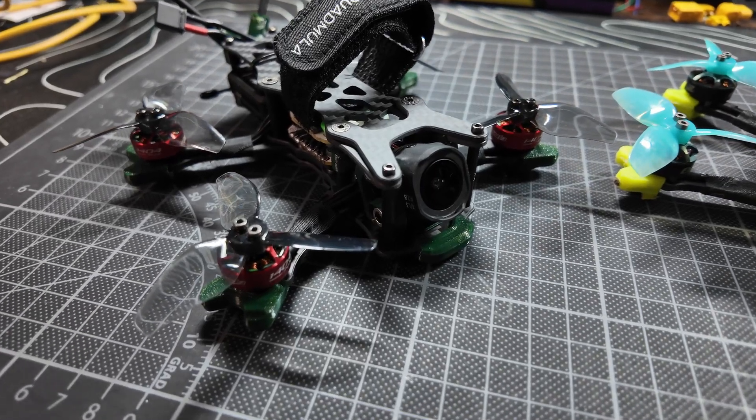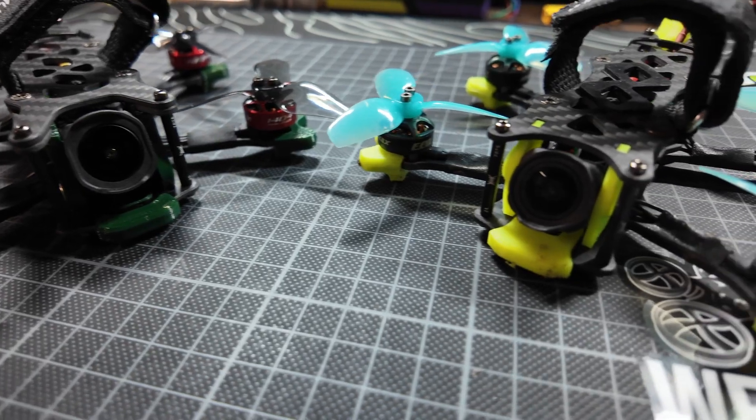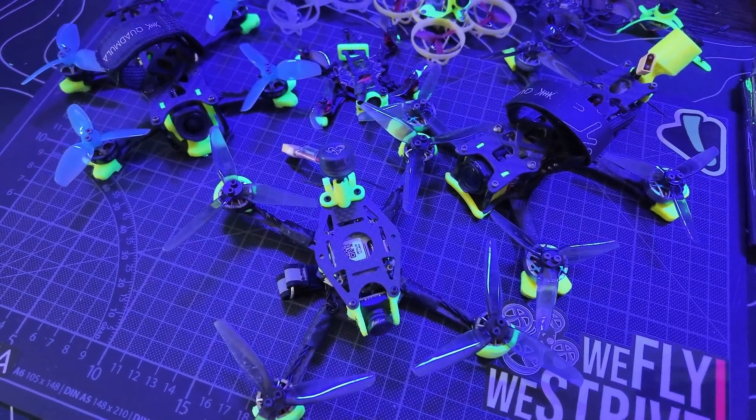Sometimes I get to the end of a build and have to shave off extra weight to hit that magic number, and I've gotten pretty good at weight saving. For this build I used everything that came with the frame, without any weight-saving tricks. But these are worth knowing: first, TPU — do you really need all of it? Can you make it lighter, either by redesigning the mount or using a different type of TPU? I usually use this bright yellow stuff from Recreus — it's much lighter than normal TPU, very flexible so it absorbs bumps and crashes, and it glows bright in UV light. Changing the TPU can save a few grams.